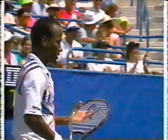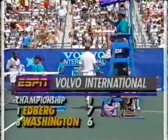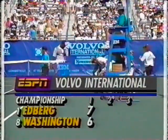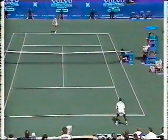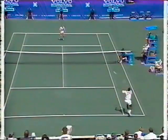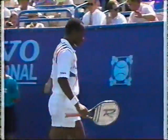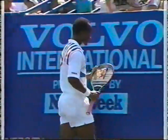Stefan Edberg, down four-two at one point in the tiebreaker, comes back and does not lose another point, winning the first set in the tiebreaker. Washington has got to be a little upset there because he had a gift to go to four-two on the forehand volley error from Edberg, and then he lost his next two service points. That's where he's got to learn to bear down.